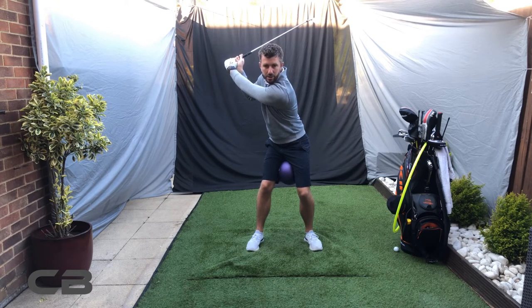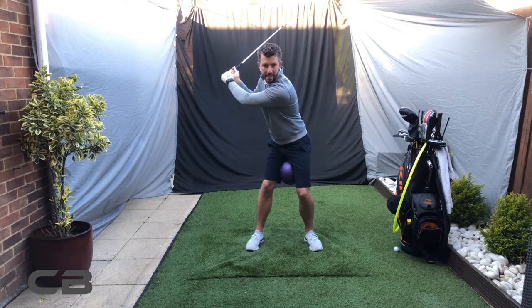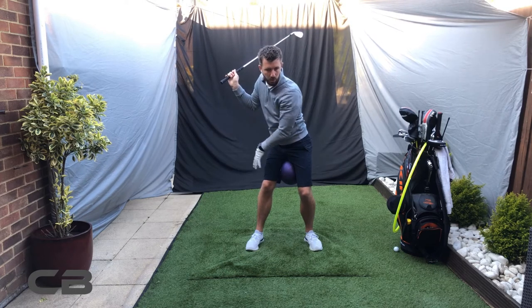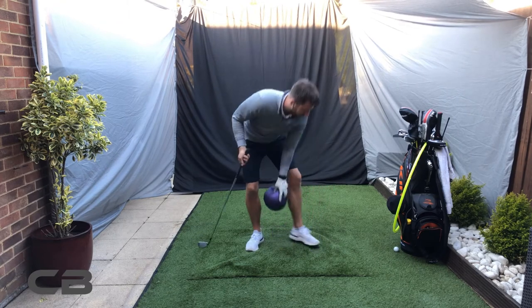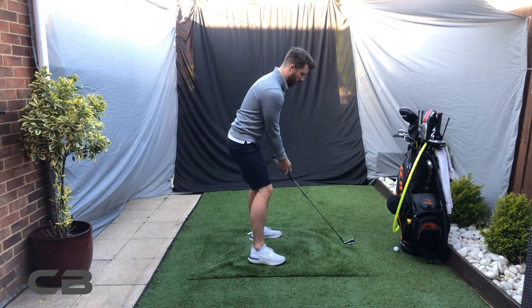As you have the weight in that trail heel, you're then going to move into the downswing. The left knee is going to come out as the weight shifts into that left toe, and that ball is just going to drop out.